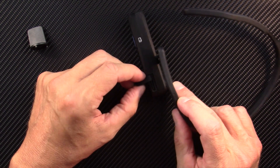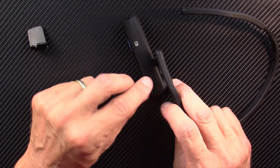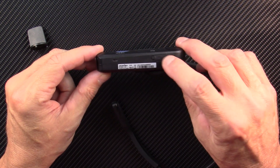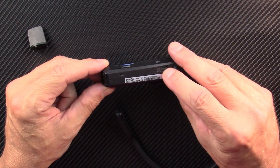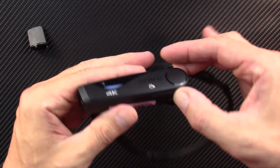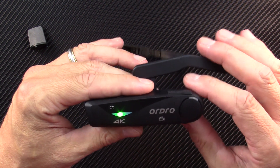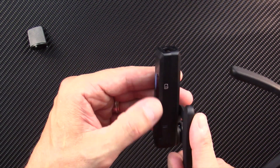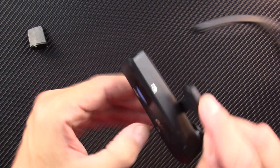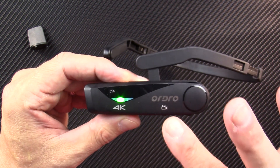On the top of the unit, you lift up the little rubber flap — that's where your micro SD card goes. Right next to that is a small hole for a hard reset using a paper clip. On the bottom, there's a power button on the right, and to the left of that, under a piece of rubber, is the micro USB charging port. To turn it on, press and hold the power button until the light goes solid. To take a picture, press the touch spot on the top.